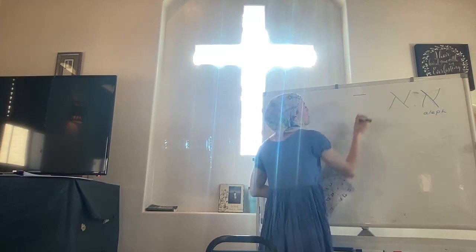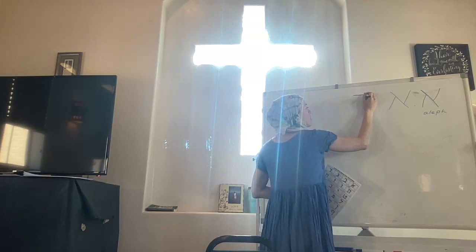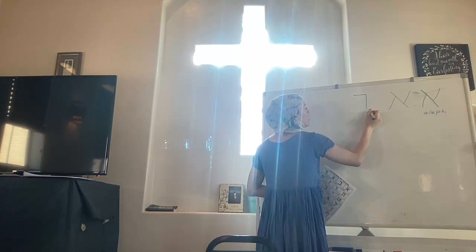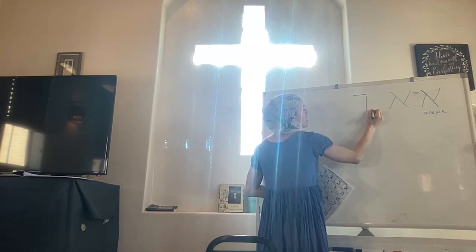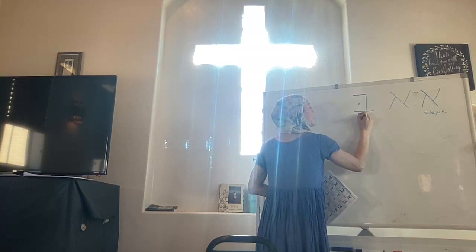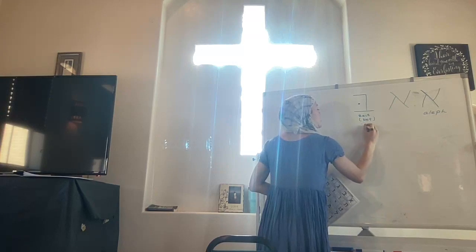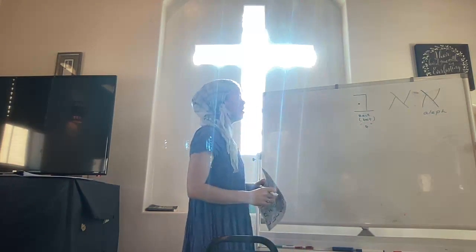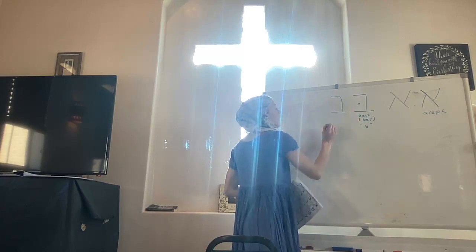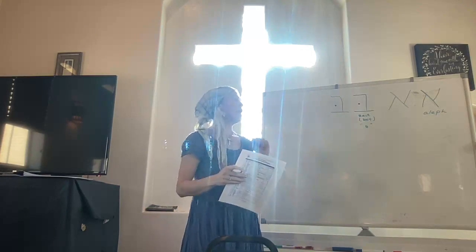Let's go on to the next letter. Bet or Bait — start with a line up top, line going down. Your bottom stroke needs to match up with your top one, but it needs to have an overhang. There's a dot here which will make it the letter Bait or Bet, and this Hebrew letter makes a B sound. The dot — the ball in its belly — is what makes it Bet. Otherwise, this letter has the exact same shape without that ball, and it makes a V sound.